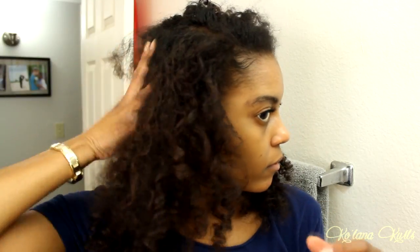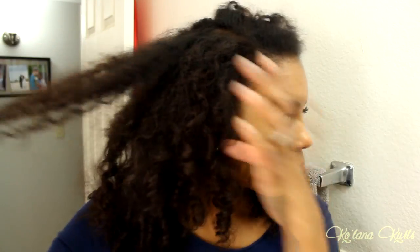Hello everyone! Welcome to my channel. So this is what I'm starting with — it's like a really old twist and perm rod set thing. I do two strand twists and then put perm rods on like the last third of it.